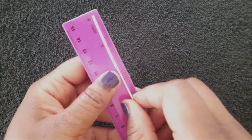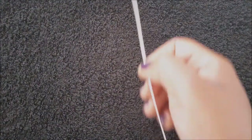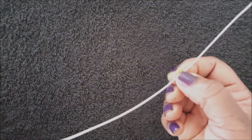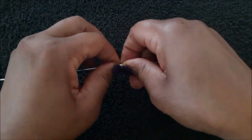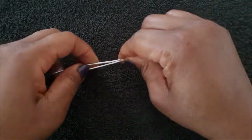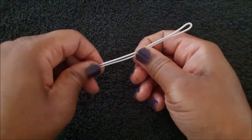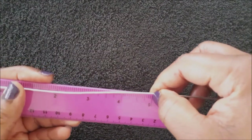Moving on, we are now going to make the earrings. I'm going to place my thumb at the 5-inch mark on the 16-inch wire, then bring the bottom over to meet the other side and squeeze the wire down. Then I'm going to do the exact same thing with the other wire.